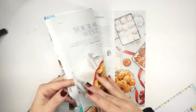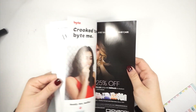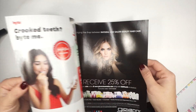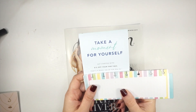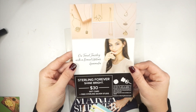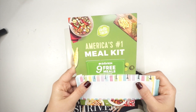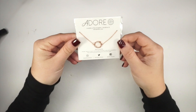You also get a FabFitFun magazine, which is really cool — it has recipes I need to add to my Christmas planner, a winter crossword, and a self-care ritual section. It's like teen magazines but for grown women — so much better! They also sent a code for a free box, a $30 gift card for Sterling Forever, and a coupon for nine HelloFresh meals. I've been wanting to try HelloFresh, so this is amazing!